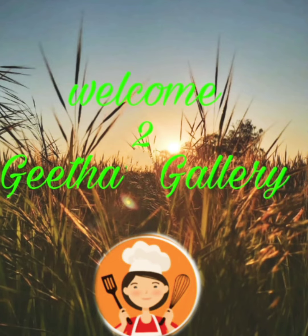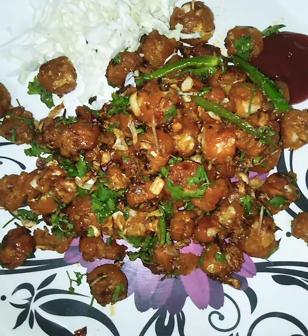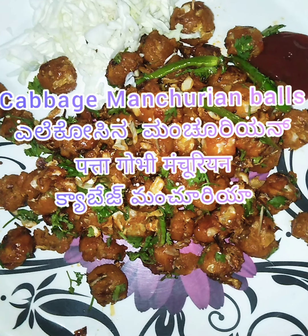Hello friends, welcome to Geetha Gallery. Now I'm going to cut the cabbage for manchurian balls.